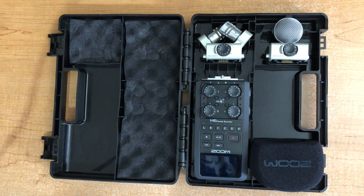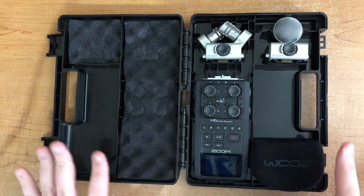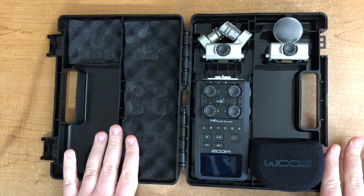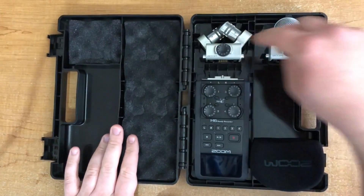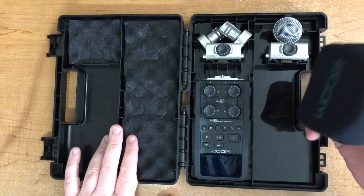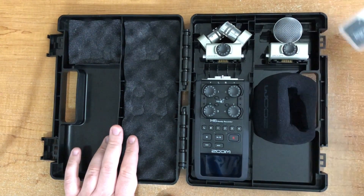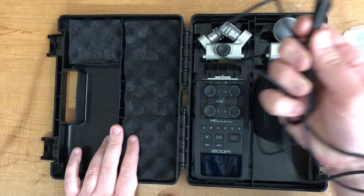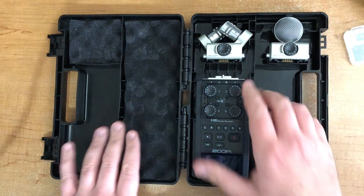Hey guys, today we're going to be going over some setup and information about the Zoom H6 for podcast recording specifically. I'm just going to dive right in. The standard kit comes with the unit itself, these two main mic attachments, a windscreen, its own SD card, some batteries, and a charge cable. We'll run through all of these one at a time.